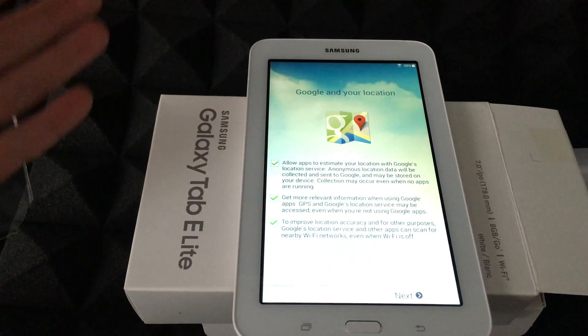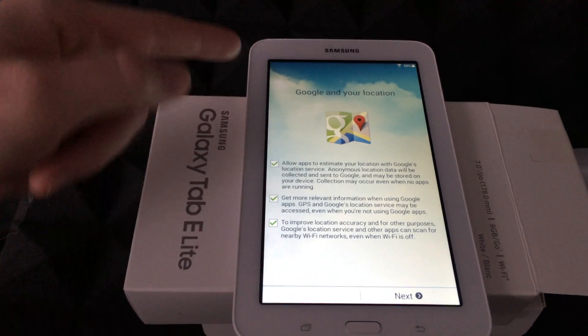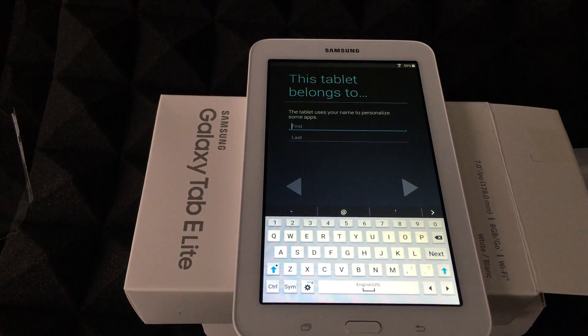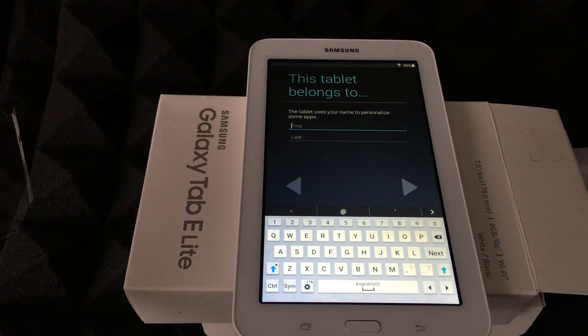For Google location, you can turn off anything you don't want — this is GPS and location services. Most of you will want that on. You can also name the device whatever you want.